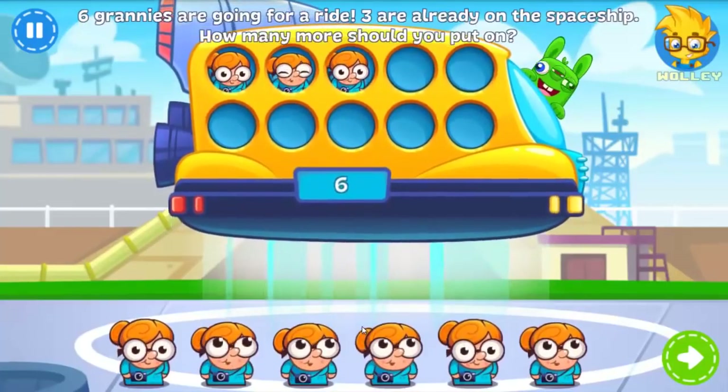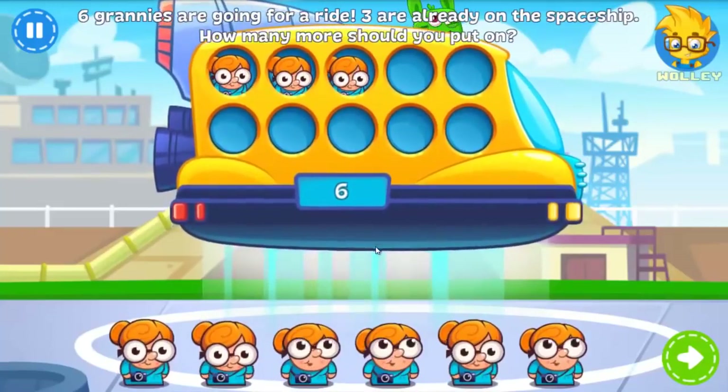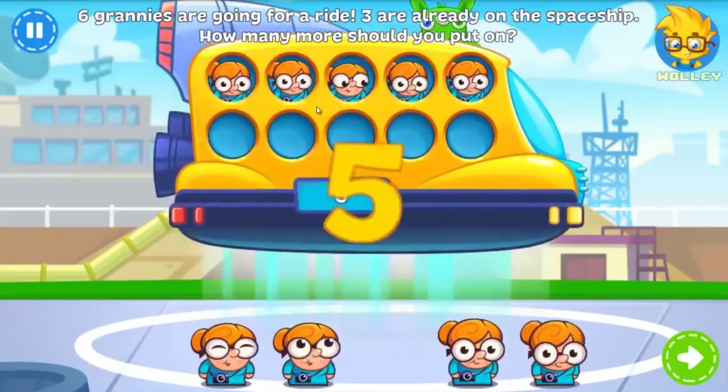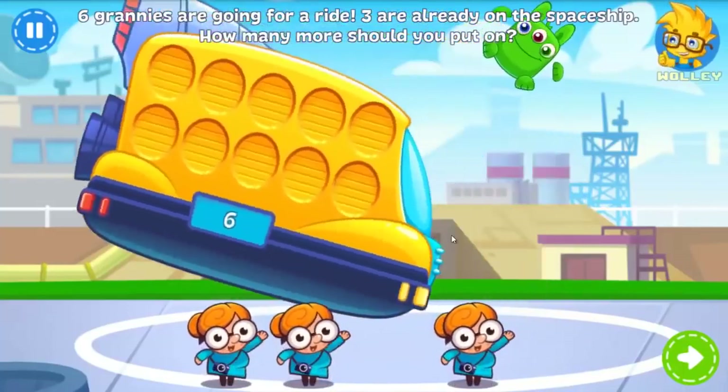Six of these space grannies want to take a trip. There are three already on board, so how many more need to get on? You got it!